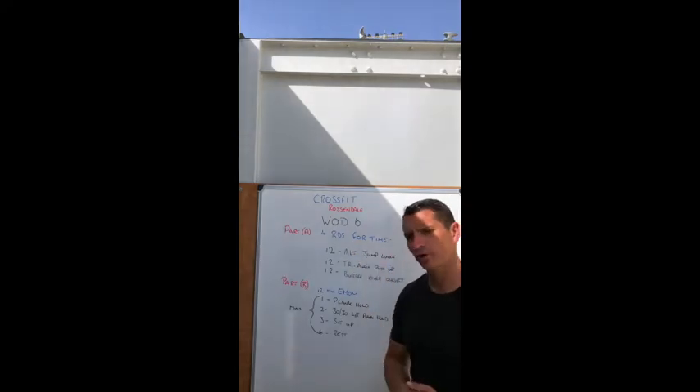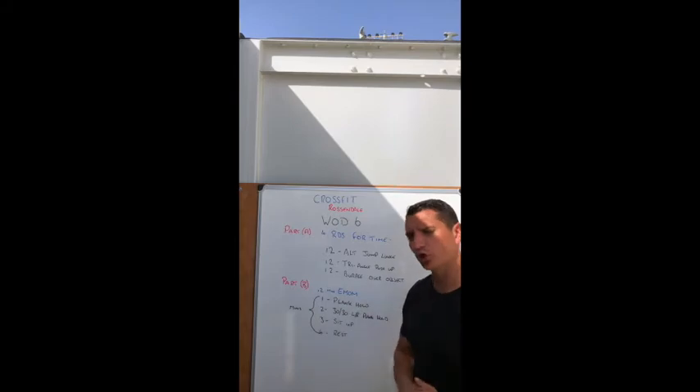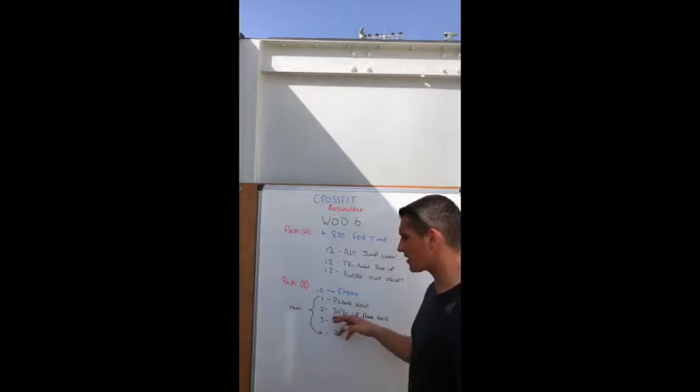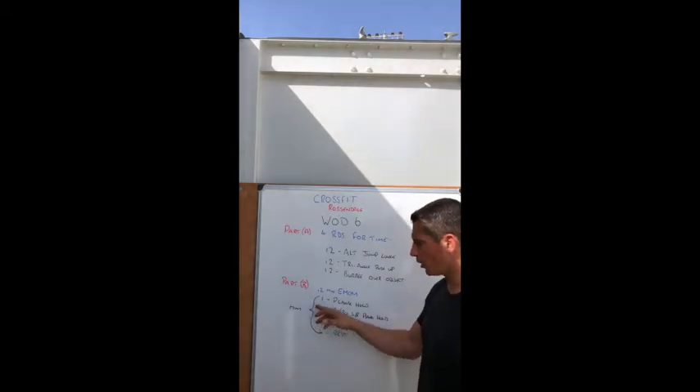Your score will be the time it takes to complete all four rounds — that's the score you're going to put onto the leaderboard in the comments at the bottom of the post. Give yourself two minutes rest after that, then you move into Part B.